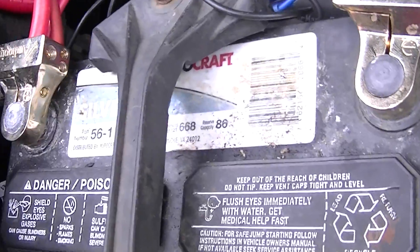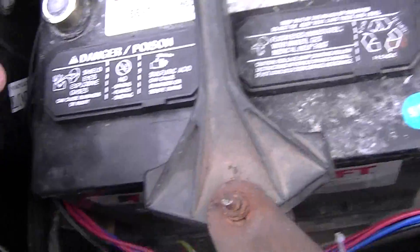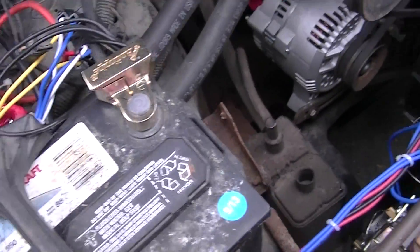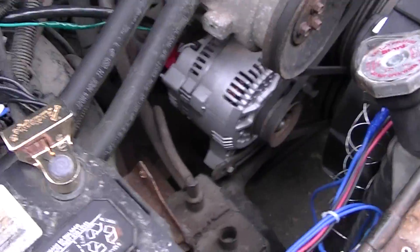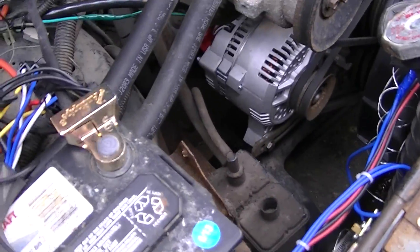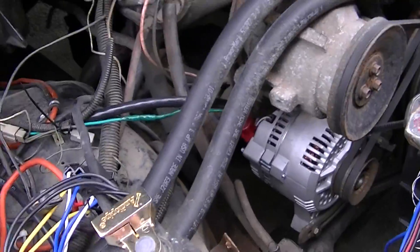The battery is a 668 and it did die on me because the other alternator failed, so I almost didn't make it home, but it should be charged up now. The alternator right now I think is putting out around 14 volts. I'm not sure if that will increase once the battery gets fully charged, but I'll show you — starting it up.